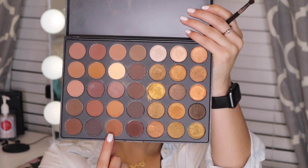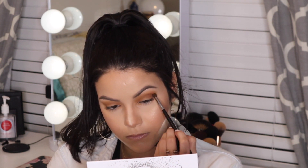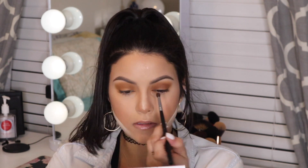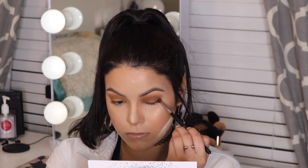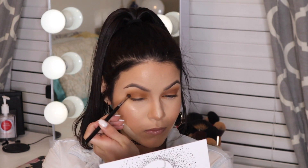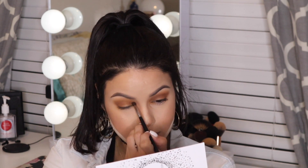Going in with the third shade on the last row, applying it with a mini crease brush and focusing on the outer corner to really deepen this look and carve out that almond or oval shape. Keep building it up until you reach the darkness you'd like, then start moving it toward the inner corner. For the most part, keep the focus on the outer corner to create that dramatic smoky eye.